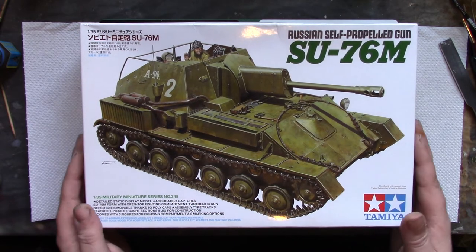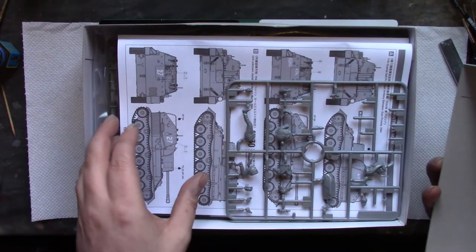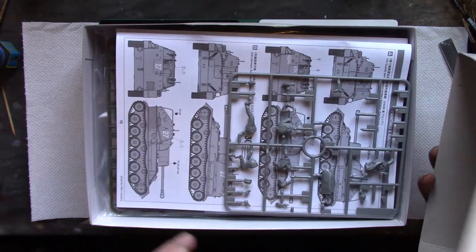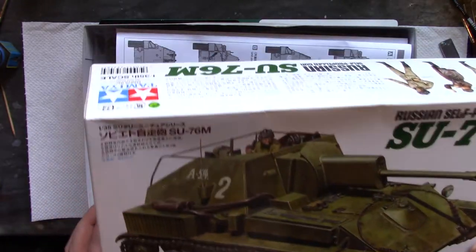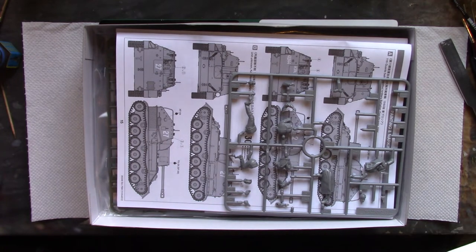I don't think I've done a review on this - let's have a look-see. It all appears to be in its bag still, still stapled, so I could do a quick review, but there are plenty of them online and the general consensus is it's a rather nice kit.